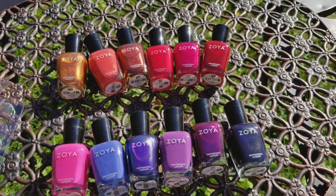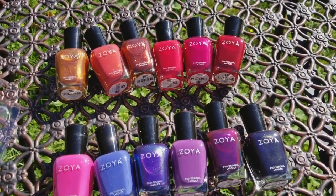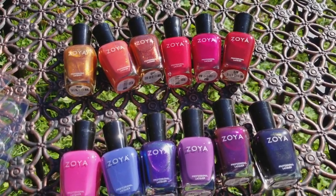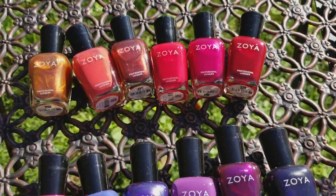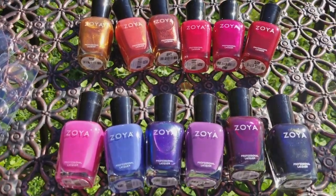So these are the 12 colors that you get in the Party Girls collection from Zoya, which is five — maybe even six — free, and they're very, very healthy. The back of the box says it's a breathable Big Ten free formula. It's approved by mothers and it is one of my favorites. I love Zoya nail polish.